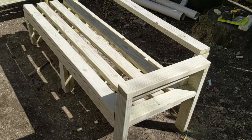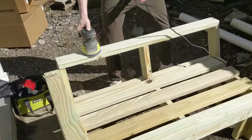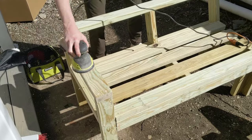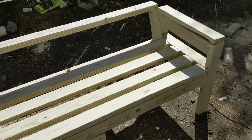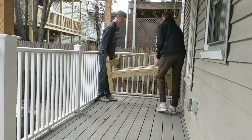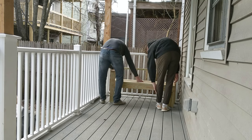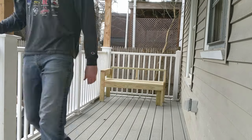Then we were on to sanding. Luckily my buddy stuck around to help. We went over both sections with 80-grit and 120-grit sandpaper on the orbital sander. I applied one coat of Olympic Water Guard wood stain to both sections of the couch, as they'll be outside on my back porch.